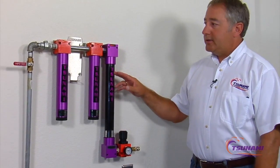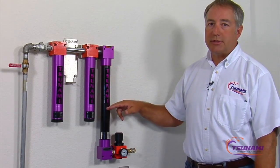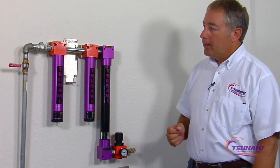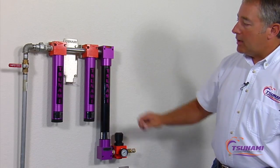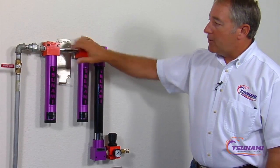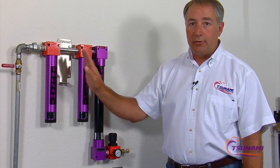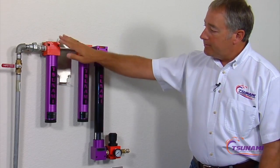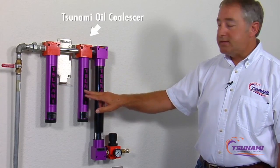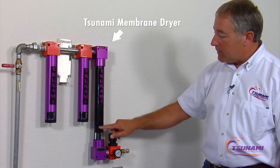Today we're going to cover the operation and the technology behind the Tsunami Membrane Drying System. This technology actually dries the air or removes humidity from the air. It comes as a complete package when you mount it on your system, depending on what type of system you're using. You just mount the bracket — it comes with ball valves so you can shut the air off when not in use. This technology is packaged with a Tsunami water separator and an oil coalescing filter, so we're removing any oil before it gets to the membrane. And then it goes through the membrane dryer.